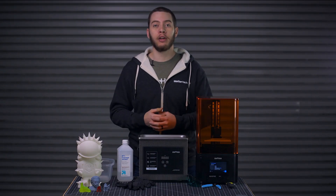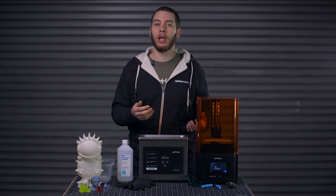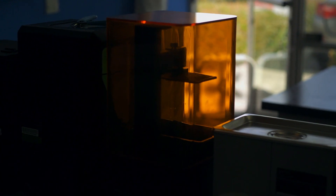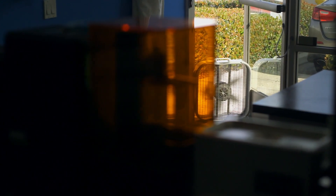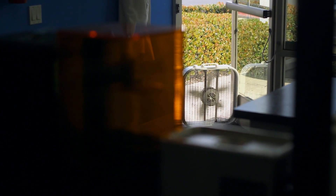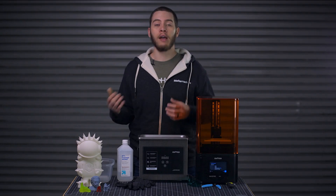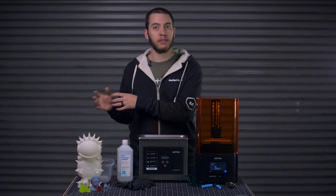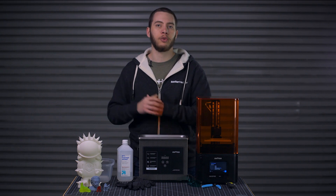Whenever we use a resin 3D printer at MatterHackers HQ, we always set them up in the print lab, which is away from any office spaces in use. Because there's an outside door right there, we can set up a box fan to help ventilate any fumes. I have seen other makerspaces and users set up their printers in a very small room off to the side, so they don't have to worry about any ventilation issues.